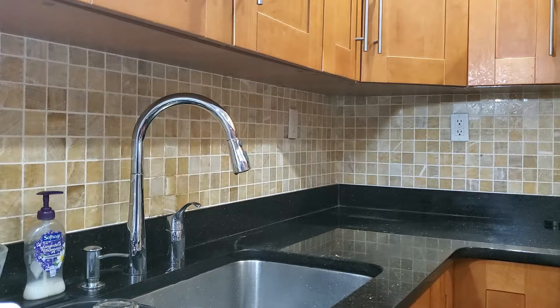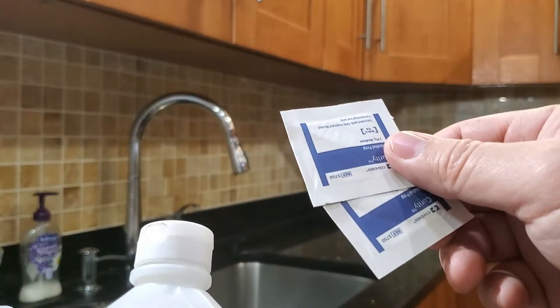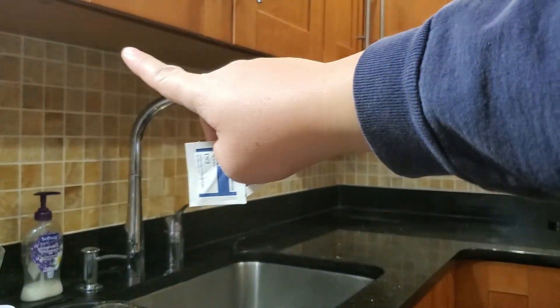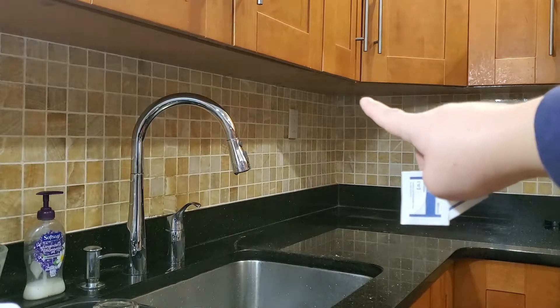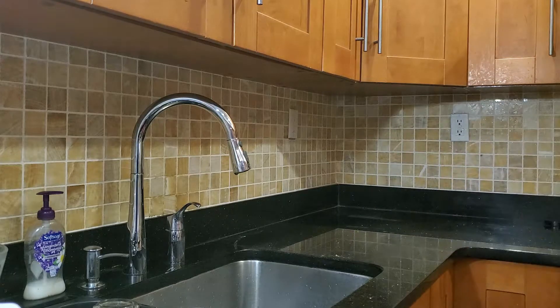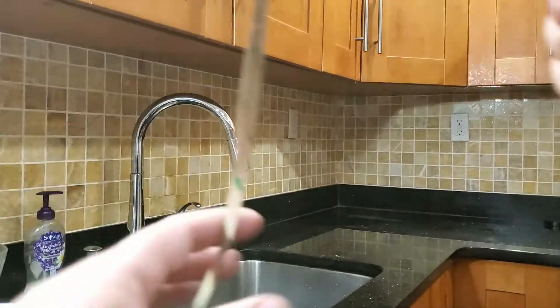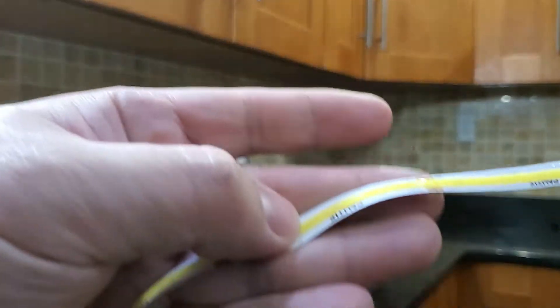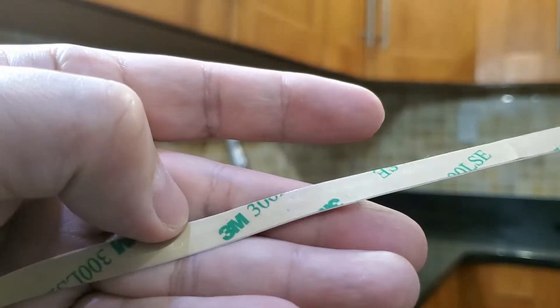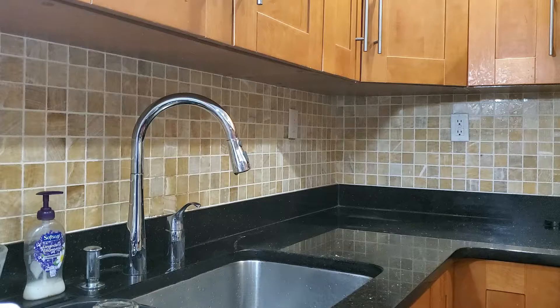Before starting the installation, you need alcohol wipes — either in bottle format or antiseptic wet wipes. Wipe down the underside of your cabinets to make sure there's no grease or anything that would prevent the 3M tape on the back of the LED strip from sticking. Here's a close-up: the underside of these LED strips is just 3M tape, so clean everything thoroughly.